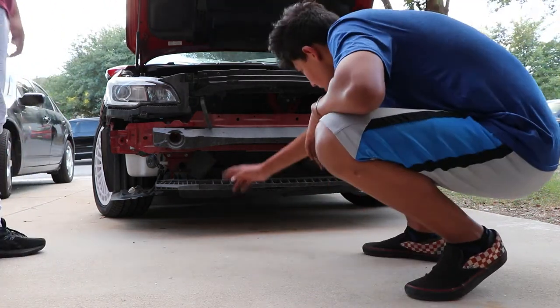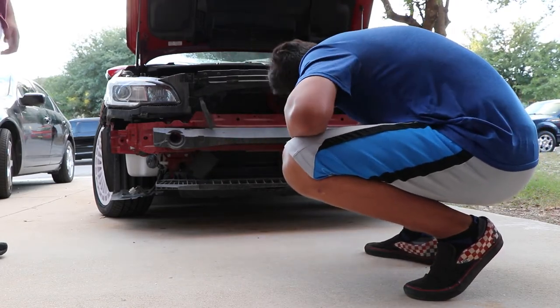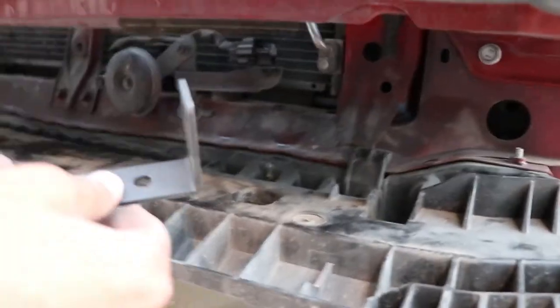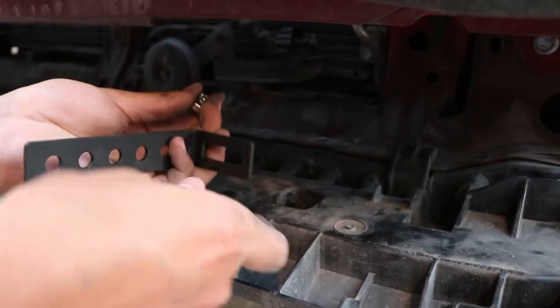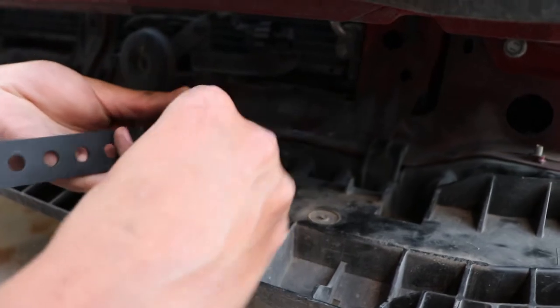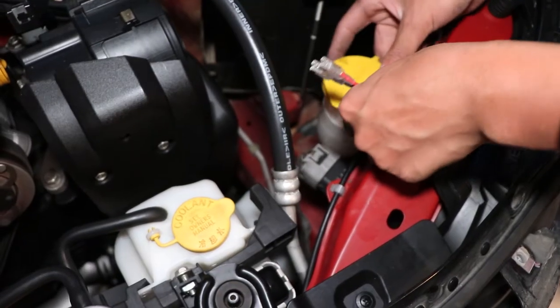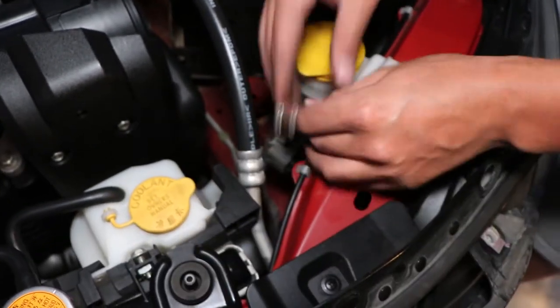Let's keep going — there's this foam piece here; honestly not sure what that is. Now we're going to get these little L-shaped brackets. We're going to take one of these screws, push it through here, through this hole in the back, and then on the other end put a lock washer and a nut. I just found out this bracket is kind of flimsy, but we'll make it work.